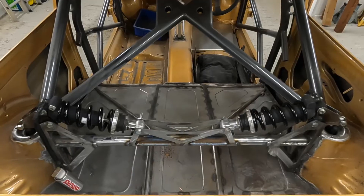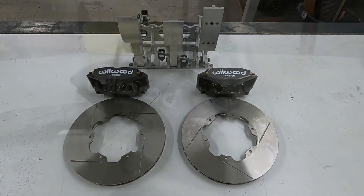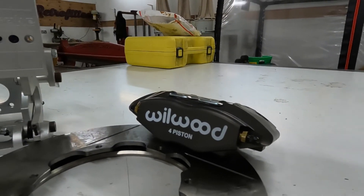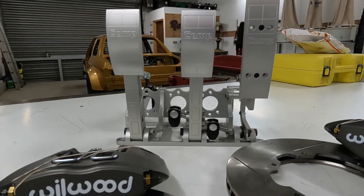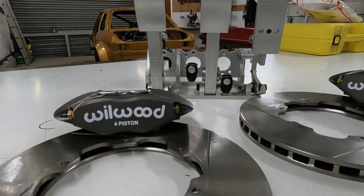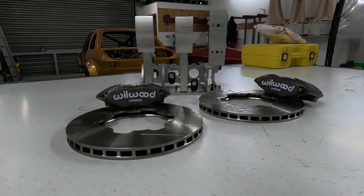On to the next job, which is this lot. I've got some Wheelwood four-pot calipers, some rotors, and a Comp brake pedal box — all got to be fitted to the car. I've got to design and make my own bells for the front discs, which is going to be a bit of a challenge. That'll be the next episode — I'll probably spread it out over two, maybe three videos, because there's quite a lot of work in it. So tune in, like and subscribe, and I'll see you soon.